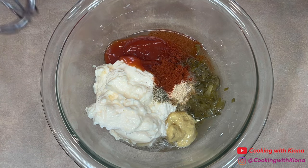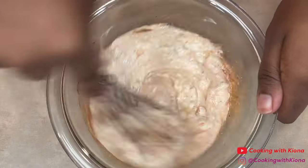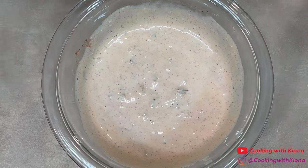Once you've added all of your ingredients, mix everything together until well combined. When you have finished making your sauce, cover the bowl in plastic wrap or place your sauce in a container and then put it in the fridge until you're ready to use it.